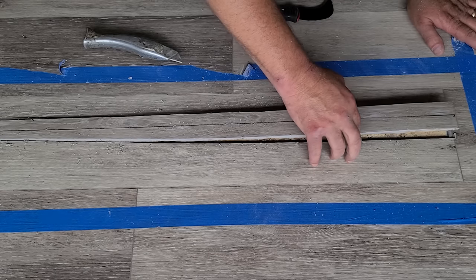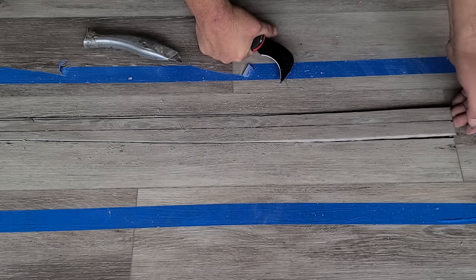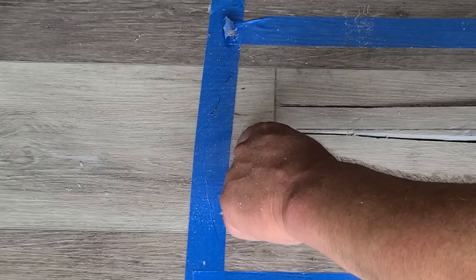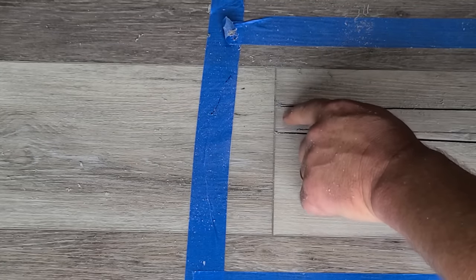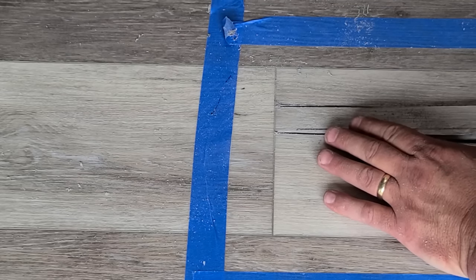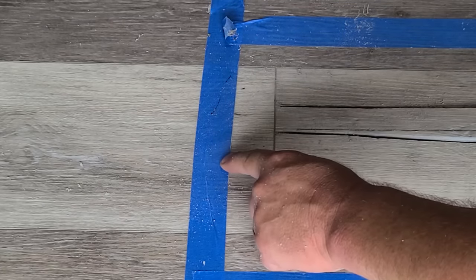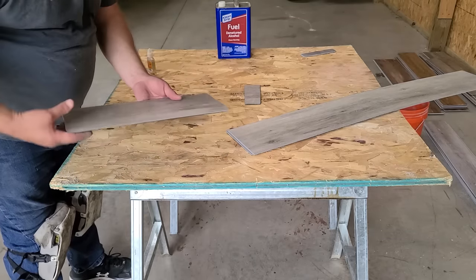You can see how it pulled right out right there. The other side you want to be way more careful with because this is the side where the tongue goes into the groove — the groove is on this side of the plank. We need to lift up, but not too much, because if you lift up too much then this lip can get damaged on this plank.